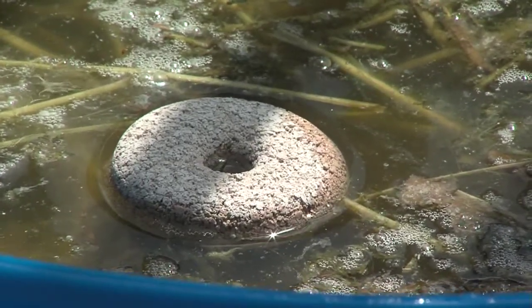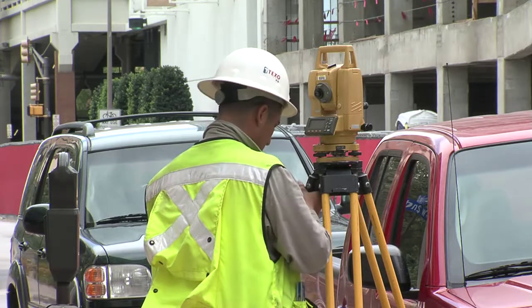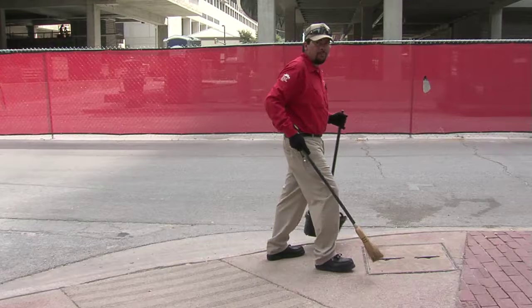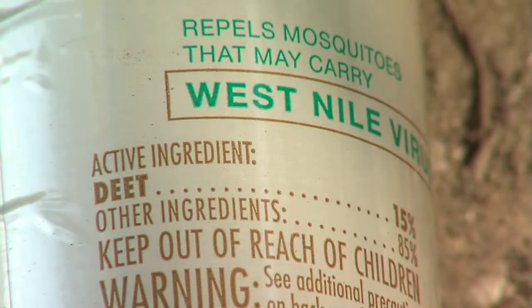It is only harmful to the mosquito larvae. Some other things you can do: try to avoid being outside at the height of their activity at dusk and dawn. Wear long sleeves when you can — this gives less skin exposure for the mosquito to get to.